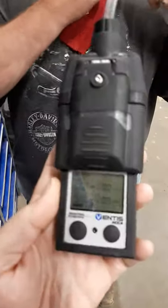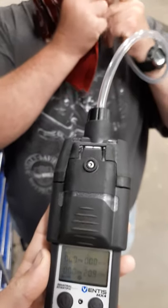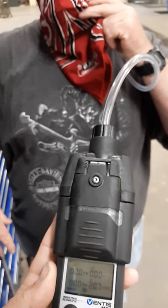Okay, here we go. We are at 20.9 on our MX-4. We've got a bandana type face mask here. We're gonna test this out to see how much restriction we've got.